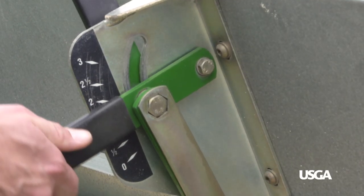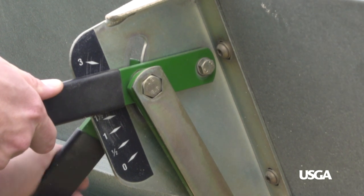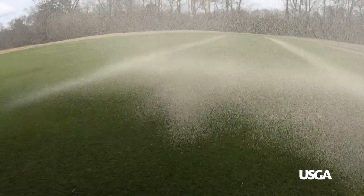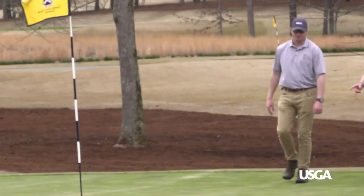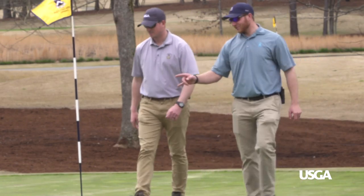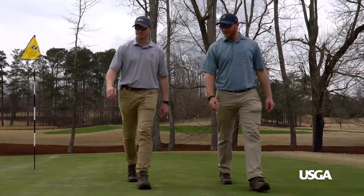This calibration procedure should be repeated for each top dressing rate and equipment setting. Record the application rates for easy reference. Simple, right? Now you're able to accurately calculate sand application rates and determine annual sand totals.